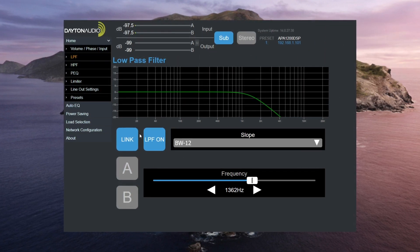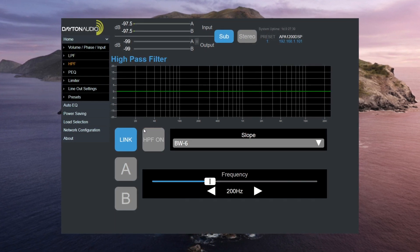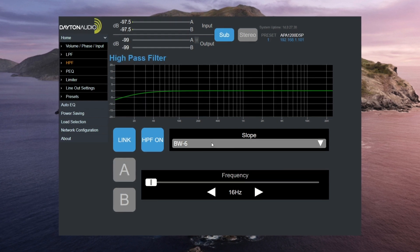Here you can access low-pass filter, high-pass filter, parametric EQ with up to eight bands per channel, phase control, a limiter, and more.